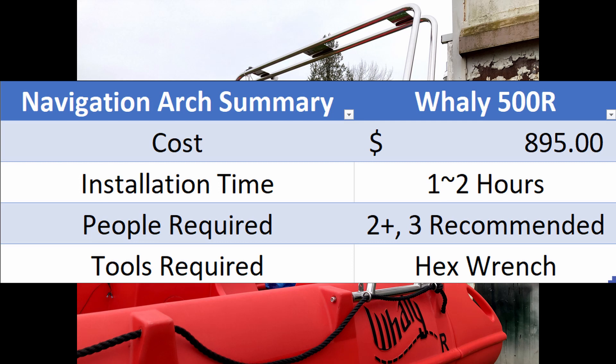Okay, time for the analysis portion of the navigation arc. The MSRP is $895. The installation time is about one to two hours depending on how much help you get and how much time it takes to remove the plastic wrapping and undo the rope knots — probably the two most time-consuming tasks of this installation.